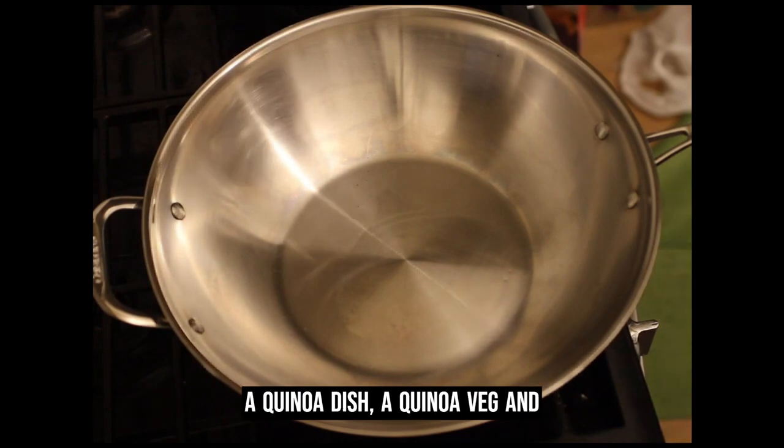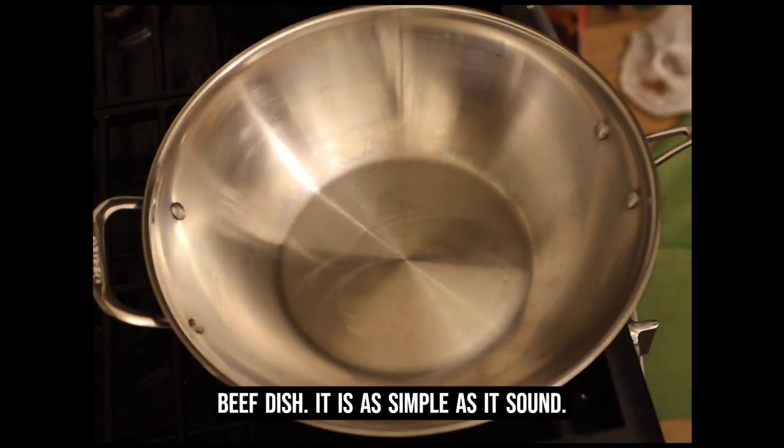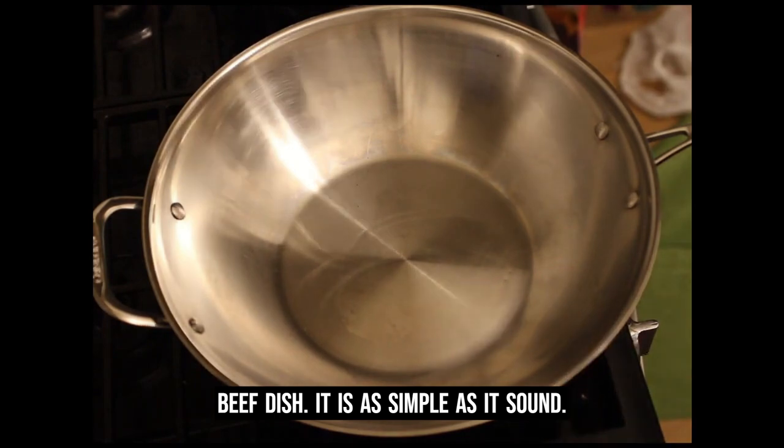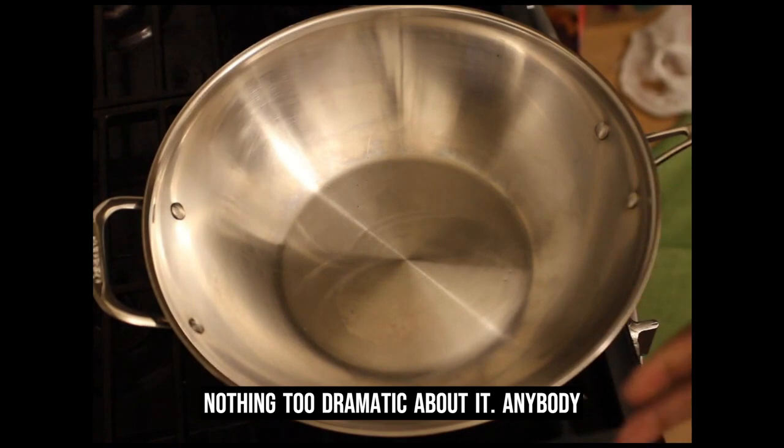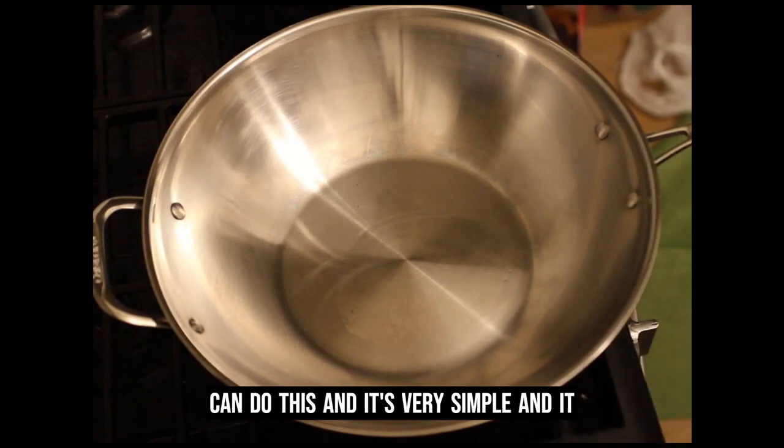I'm making a quinoa dish — a quinoa, veg, and beef dish. It is as simple as it sounds: quinoa, vegetable, and beef. That is it. Nothing too dramatic about this. Anybody can do this, and it's very simple.